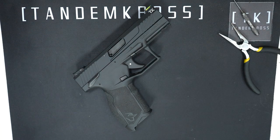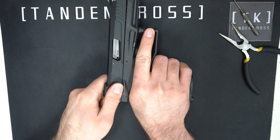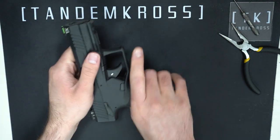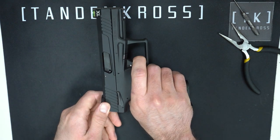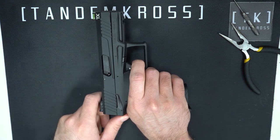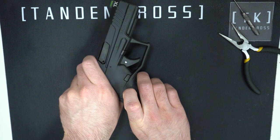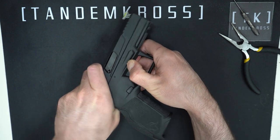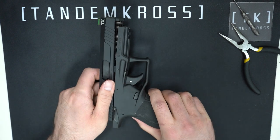To start, as always, make sure your firearm is clear and safe. Then make sure your safety is off and dry-fire it. Once the hammer is dropped, you can pull the slide back just a little bit, pull down these tabs above the trigger, and the slide will slide forward and come off.